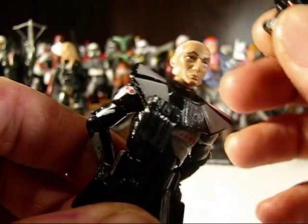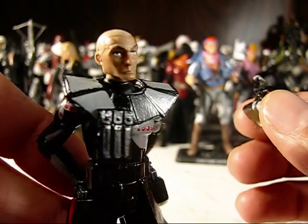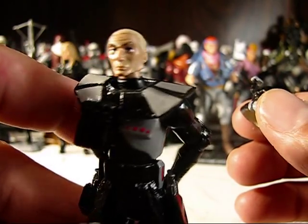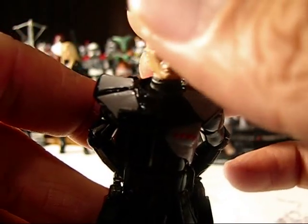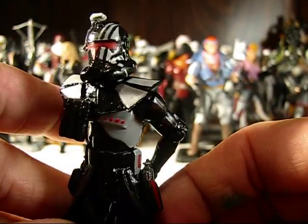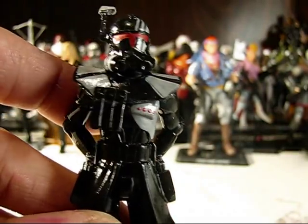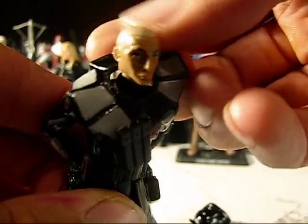I did use a Captain Rex head. I decided just to leave it the way that it is. I think it looks pretty cool with the white bleached out hair on the body. So it's not supposed to be Captain Rex — it could be another clone trooper that has a similar taste and hairstyle.